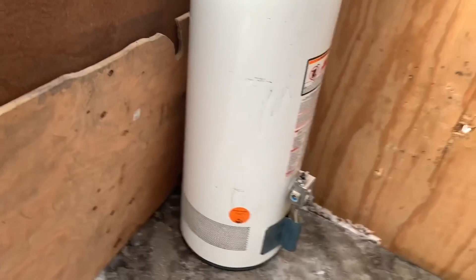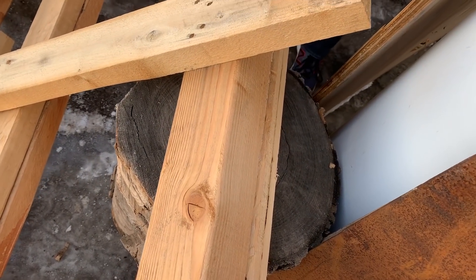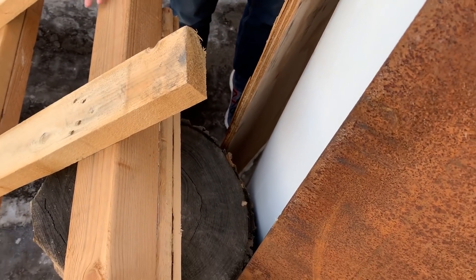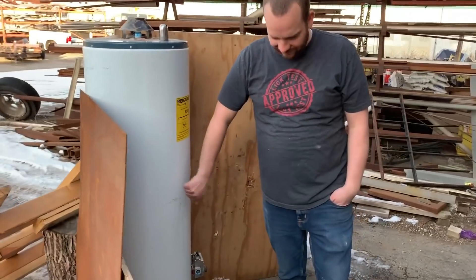But just in case that doesn't, or something else happens, we've also got a giant log back here, being held up by this giant pallet. And I feel like nobody's going to die. I think no one will die, but I'm not sure that this will all stay standing after the air cannon goes off. There's like an 80% chance that all of this is just down on the ground after we shoot it. Probably mostly because of the air pressure.